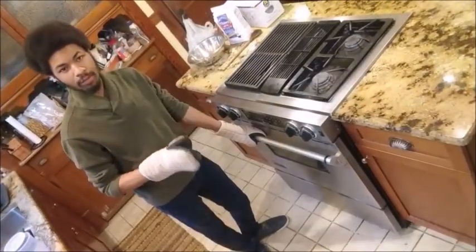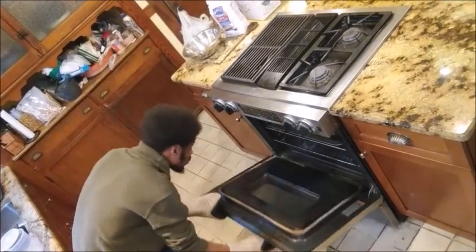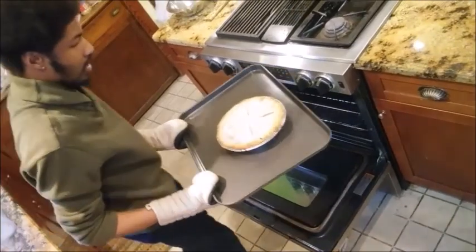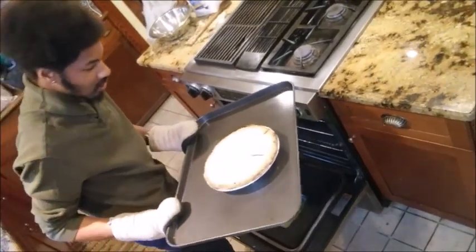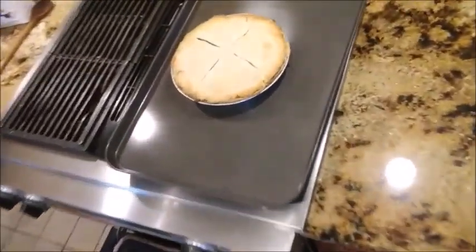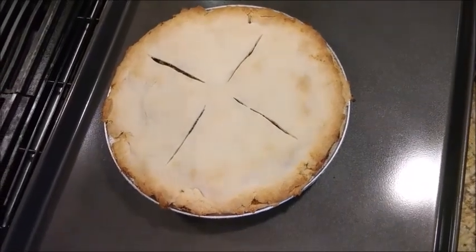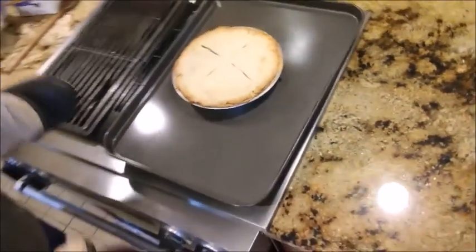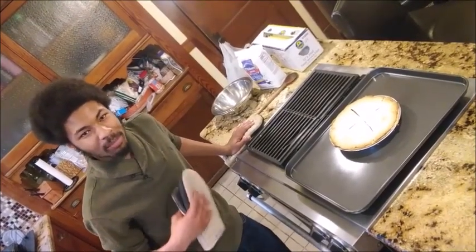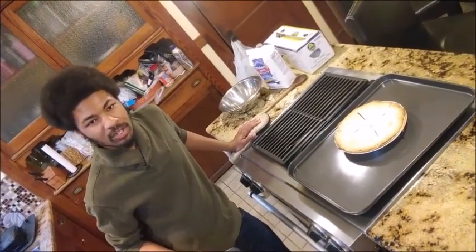Our pie has been in the oven for about 30 minutes. Time to give it another check and see if it's ready to come out. Oh yeah — nice and golden at the edges, that beautiful golden brown blonde color in the center. Now if you'd like you can obviously let your pie go longer to get a little darker; you could put foil around the edges if you're worried about those burning. Thanks again for joining us guys, this has been Cooking with Ken. I'm Chef Mark — remember to hit the like and subscribe buttons if you haven't already, and we will see you next time.